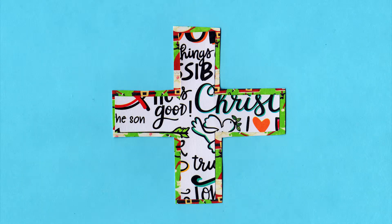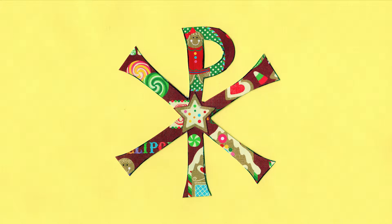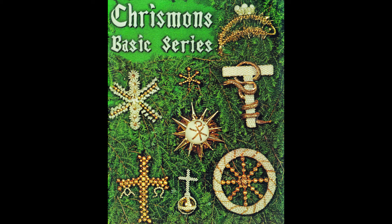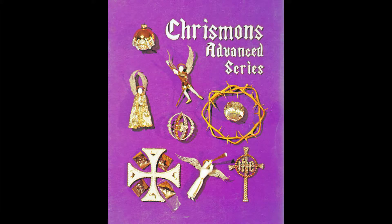The tradition of the chrismon tree began with Lutheran pastor George Pass in Danville, Virginia in 1940 when he began crafting symbols about Jesus Christ out of leftover Christmas wrapping paper. He hung these symbols on his church's Christmas tree. Mrs. Frances Spencer, a member of the Ascension Lutheran Church in the same town, further developed certain symbols that were appropriate for a church tree. Since then, many church congregations have made chrismons for their church to use during the Advent season.